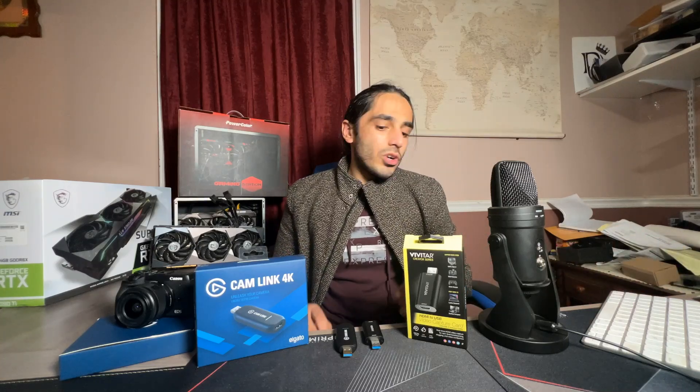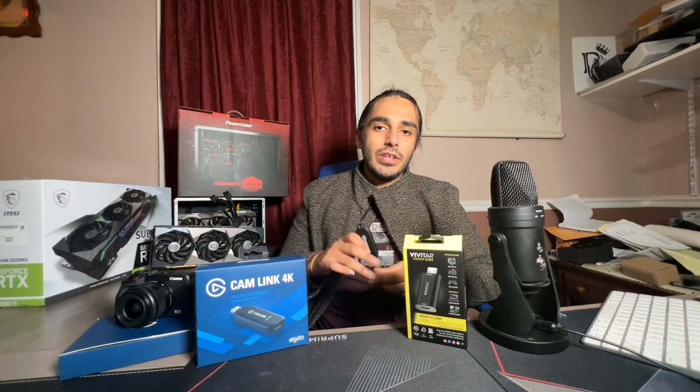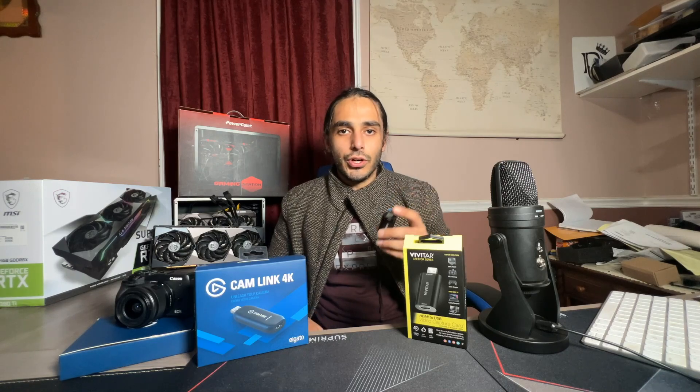Hey guys, welcome back to Dr. Cloud Studio. We recently picked up two capture cards — not one, but two. And here they are. One is the Elgato Cam Link 4K, the other one is the Viviture capture card.